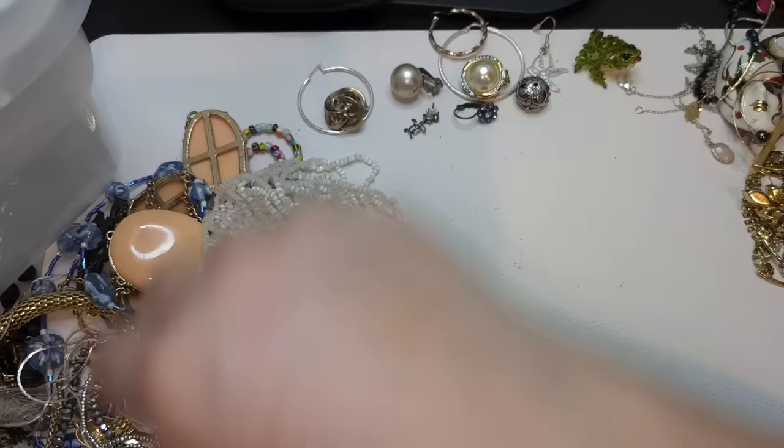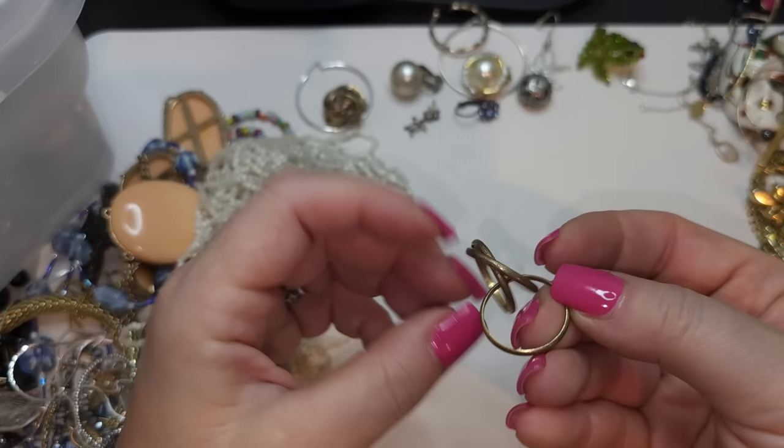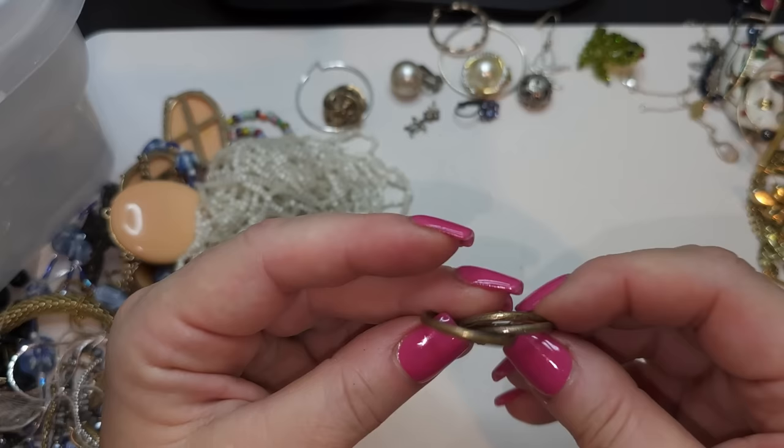A puzzle ring — it's not magnetic but I don't see a stamp. Three different colors, used to have more. I'll need to test it, but I don't see any stamp so I don't think it's anything particular.